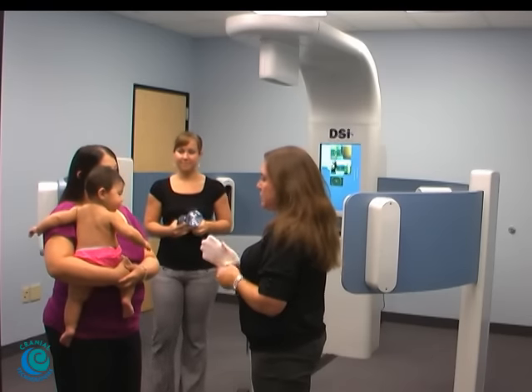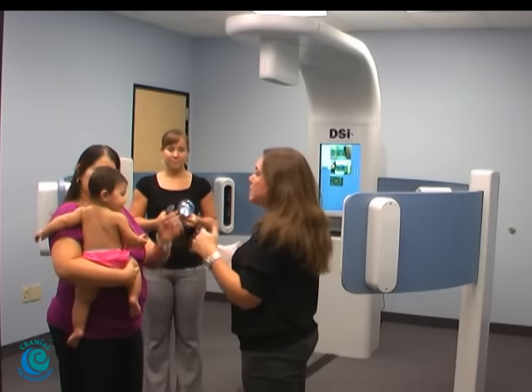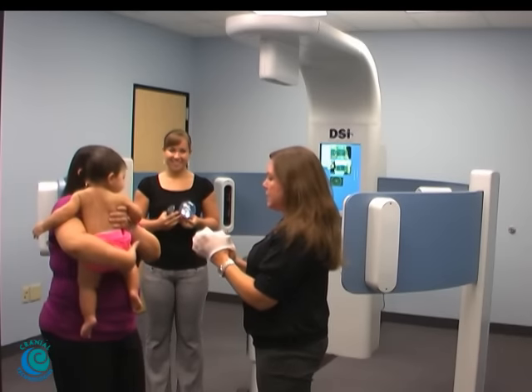So what we're going to do today is we're going to take an image of her head. I'm going to be putting the stockinette over her head. It's going to keep her hair nice and smooth, and it'll give us a nice smooth image. She can still see and hear and breathe and all those good things.